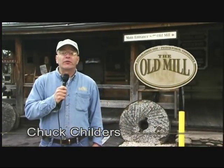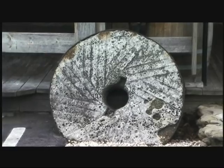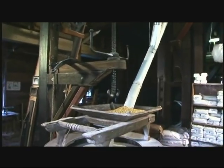I'm Chuck Childers, miller here at the Old Mill in Pigeon Forge, Tennessee, where we still make corn meal the old-fashioned way, ground on stones just like this, powered by the Little Pigeon River. Let's go in and make some fresh ground corn meal, the kind you can't find at any grocery store.